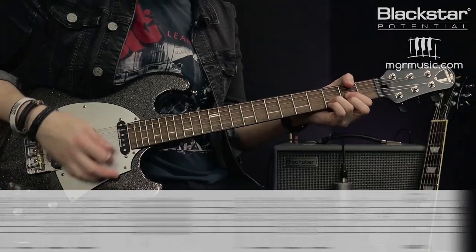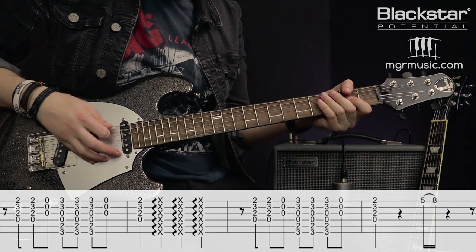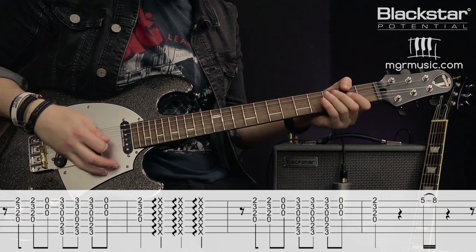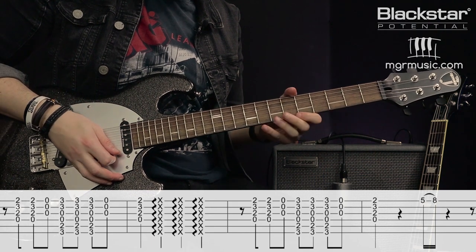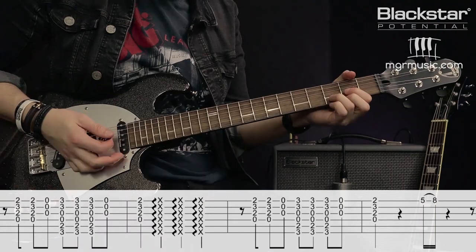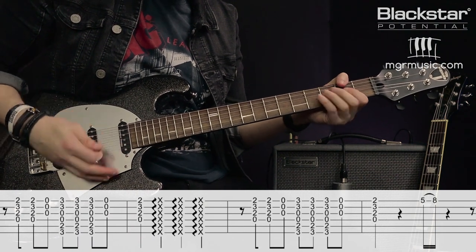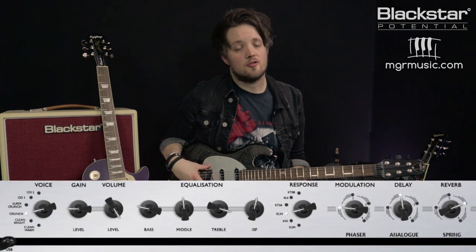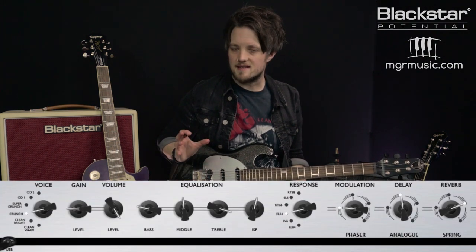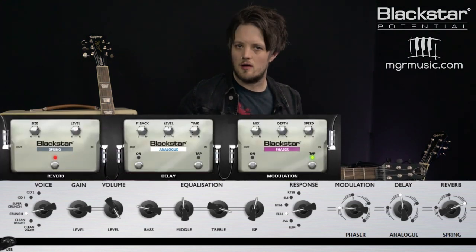Here's that riff nice and slow, and then once again at full speed. To get the tone for this I'm using a single-coil loaded Shergold Masquerader in the bridge position to get a Telecaster-style bite. I've got the crunch voice selected on the amp with the EL34 response and a very low gain setting.